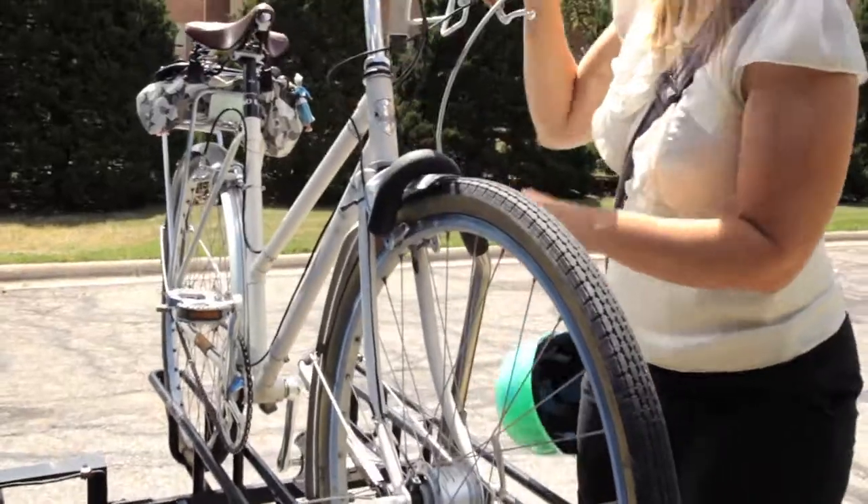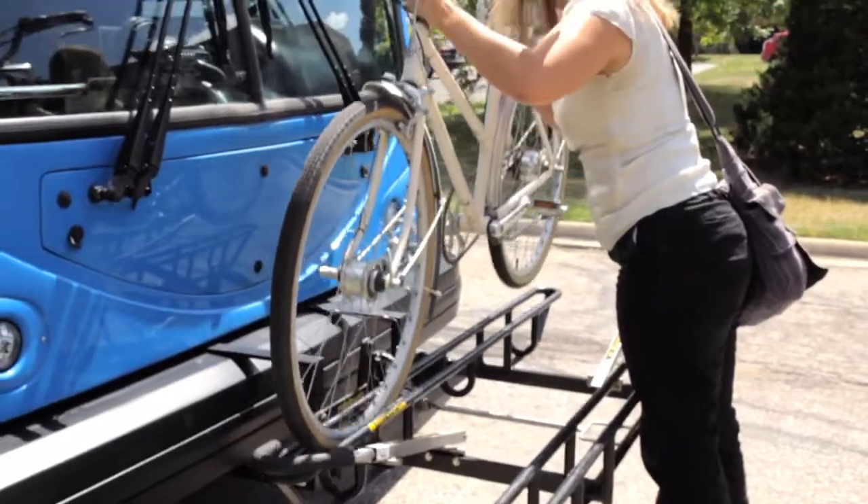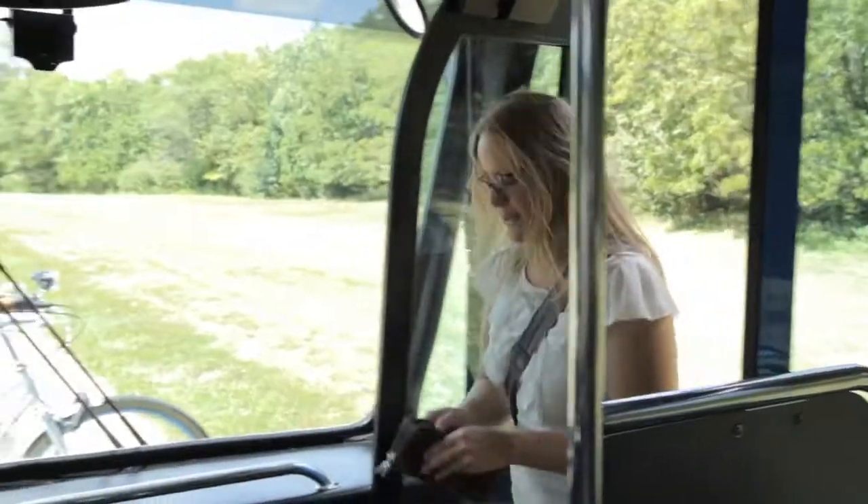There are two bike racks on the front of each bus. If there are no bikes on the rack, you should place your bike in the slot closest to the bus. Racks are available on a first-come, first-served basis.